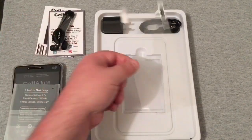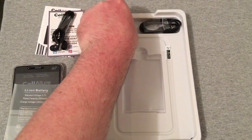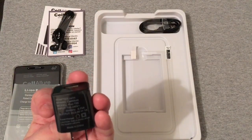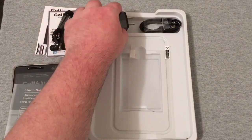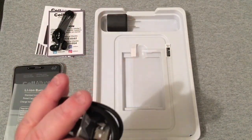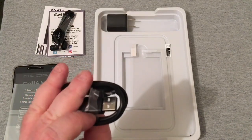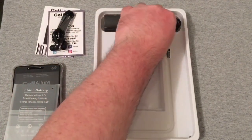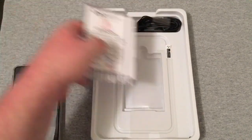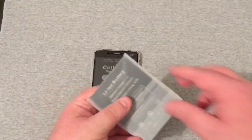Up here you'll have a pair of earbuds, which is really nice to see. The screen protector is right here. Here is the wall adapter — no quick charge, nothing like that — and it is Micro USB, not Type-C. We'll put all this stuff back in the box for now since I don't need it, and let's go ahead and remove the battery.